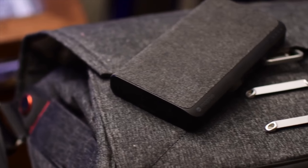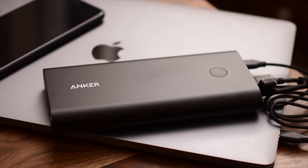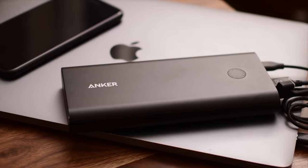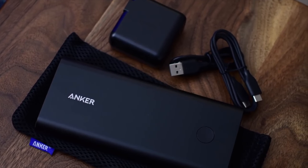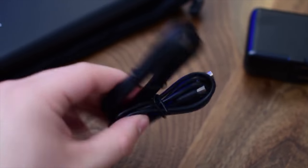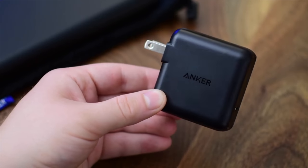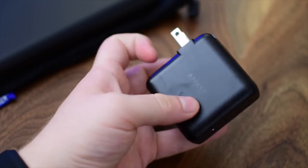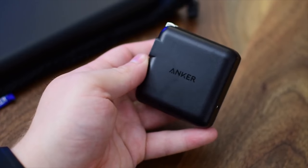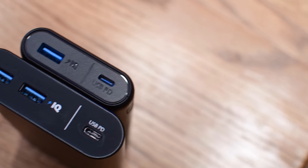The next battery pack is the PowerCore Plus 26800 USB-C PD battery pack — and that is an absolute mouthful. It has a lovely metal casing which gives it a premium look and feel, and it also comes with a 27 watt power brick. That means you can charge this battery pack a whole lot faster than a standard power brick, and those usually go for a decent amount of money by themselves. So it's super awesome that that is included with the PowerCore Plus. It has 26,800 milliamp hours of capacity, which puts it pretty high up on our list — a very solid contender. If you like the brand but maybe need a little bit less capacity, you can also take a look at a smaller version of the PowerCore Plus.